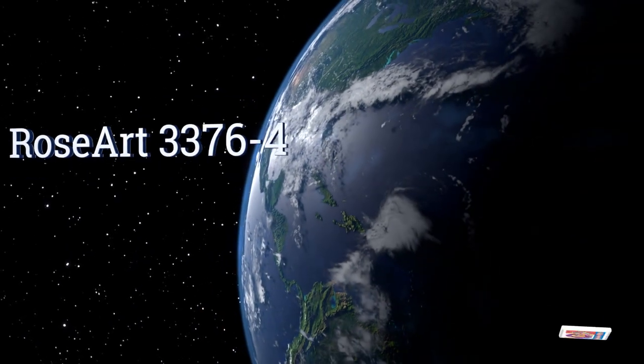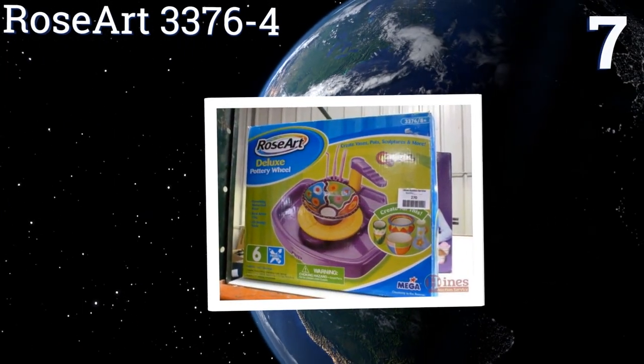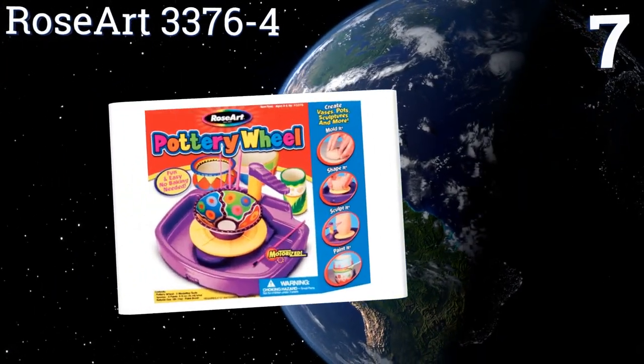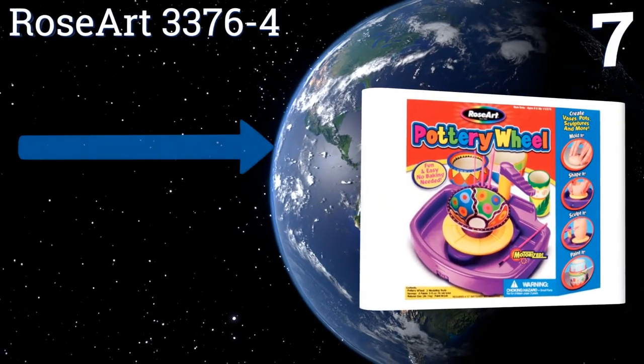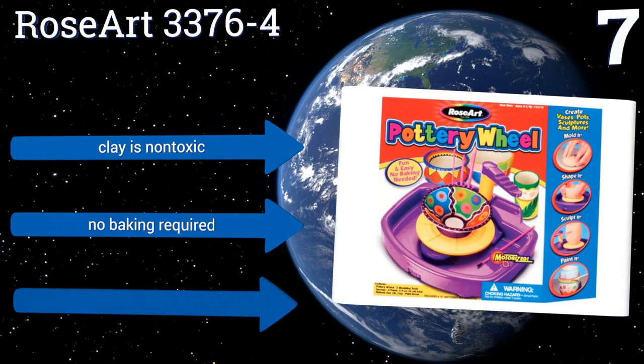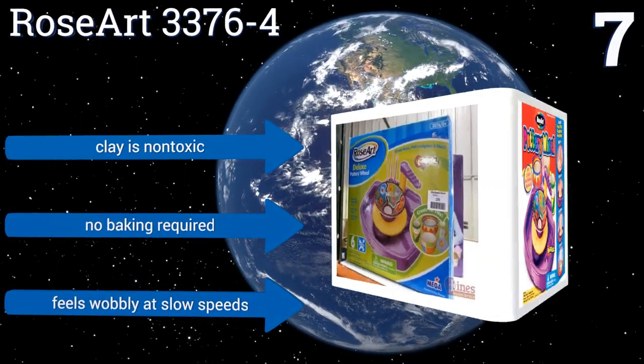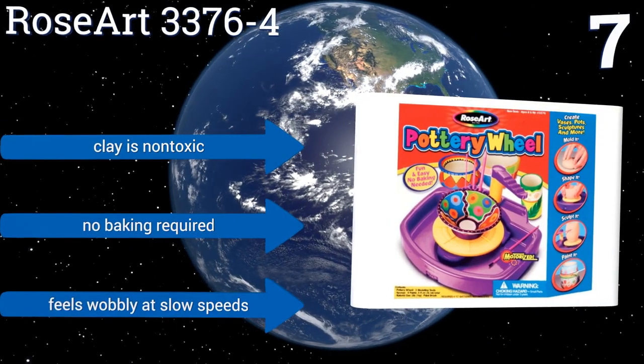At number seven, the Rose Art 3376-4 is a fine first wheel for young artists who want to try their hands at growing pottery. It spins just fast enough for your child to make little bowls and mugs for you to proudly display in your home. It also comes in a fun color that kids love. The clay is non-toxic and no baking is required, but it feels wobbly at slow speeds.